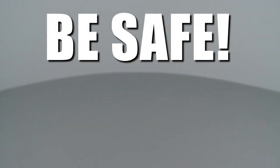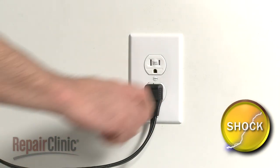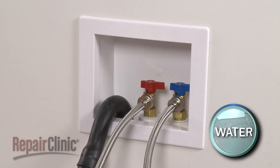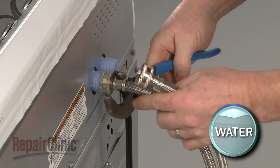Repair Clinic encourages you to perform this procedure safely. In this video, we will show one or more icons to alert you when to use caution. As with any repair, you should unplug the appliance before beginning and turn off the hot and cold water supply valves to replace the tub seal on your washer.